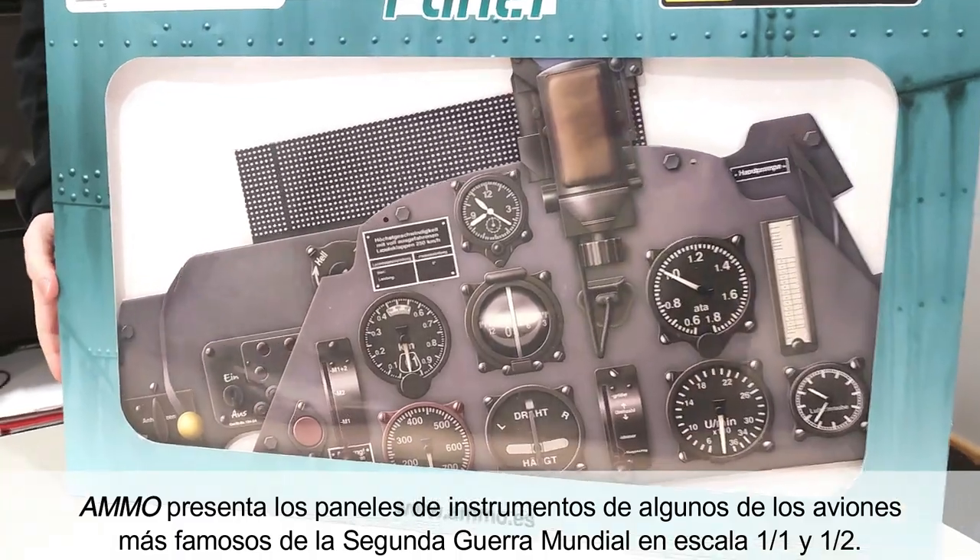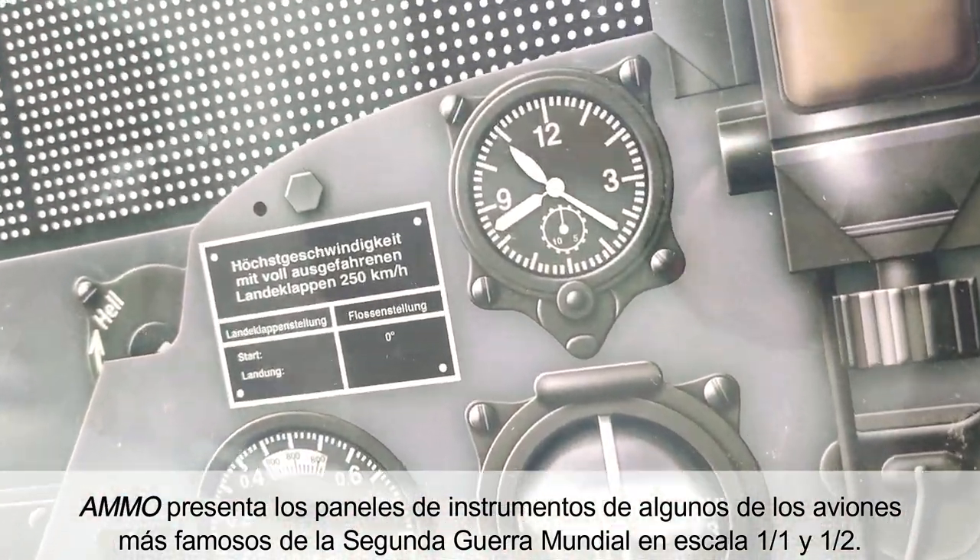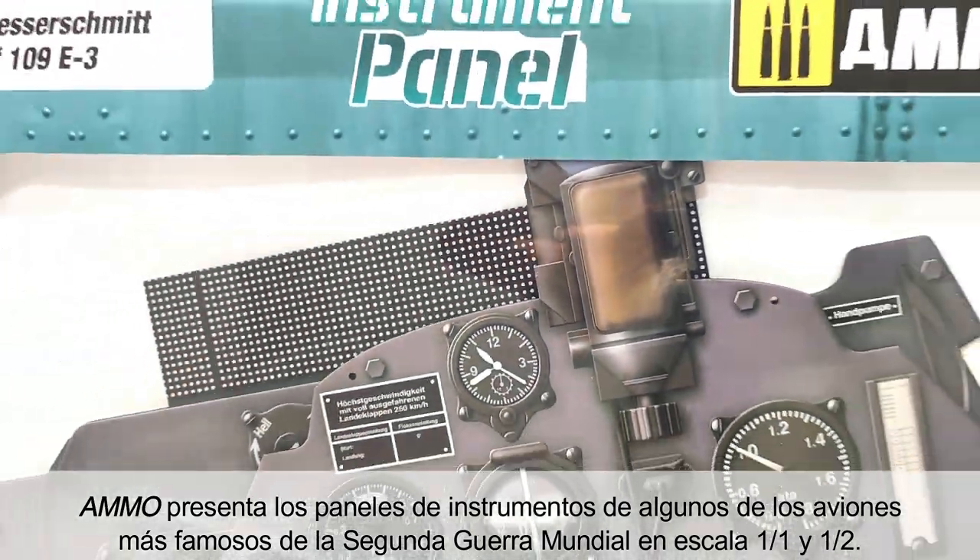Ammo presents lifelike instrument panels of some of World War II's most famous aircraft, both in 1 to 1 scale and half scale.